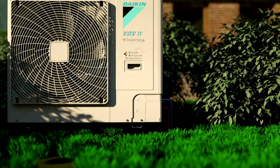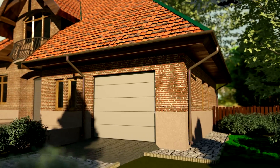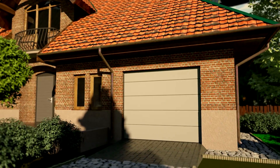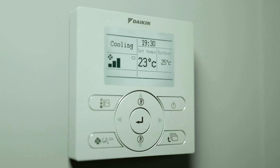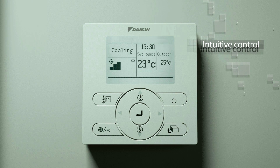The VRV with its enhanced piping lengths does the job. The house has been newly refurbished combining traditional elements with contemporary design. The BRC controller fits perfectly into any interior design.